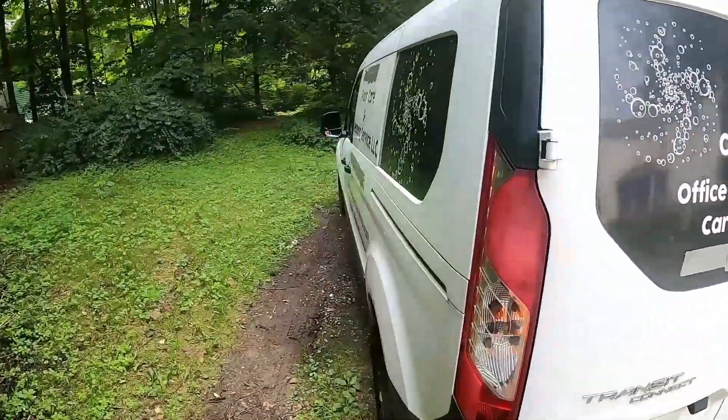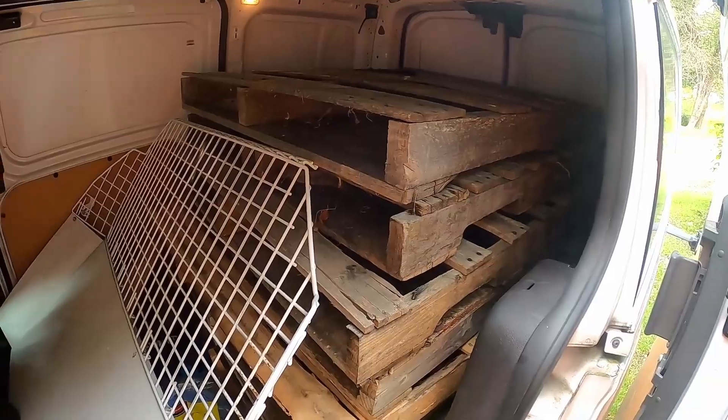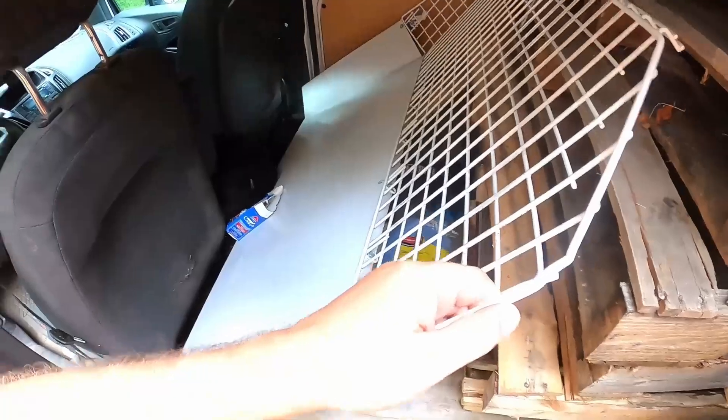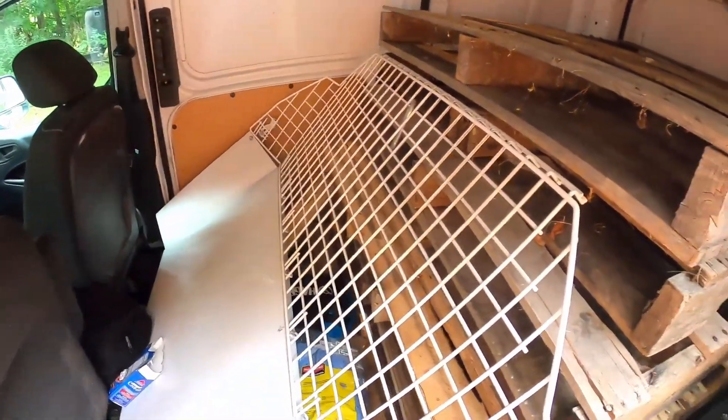We're going to be using this van to camp basically. I'm going to move these pallets out of here - that bulkhead thing got detached so I'll be able to transfer into the back.